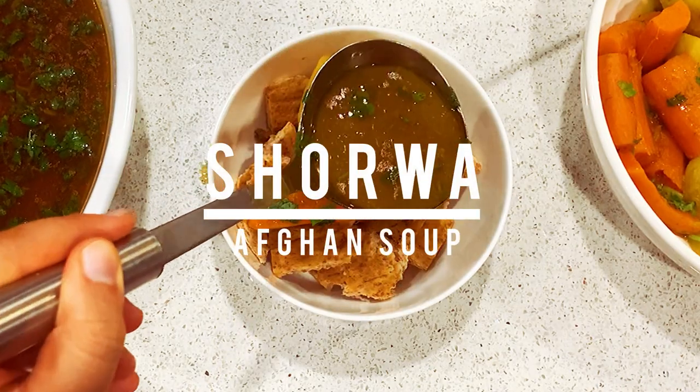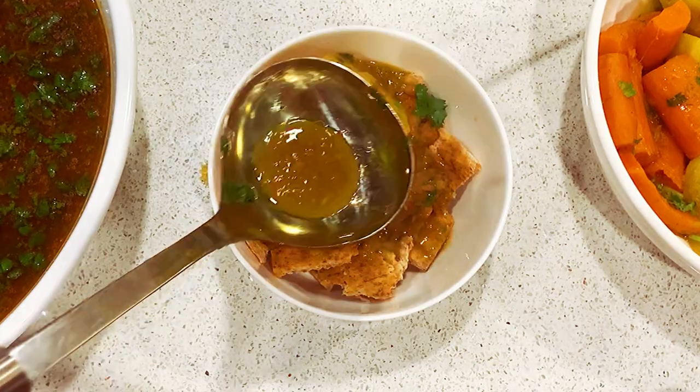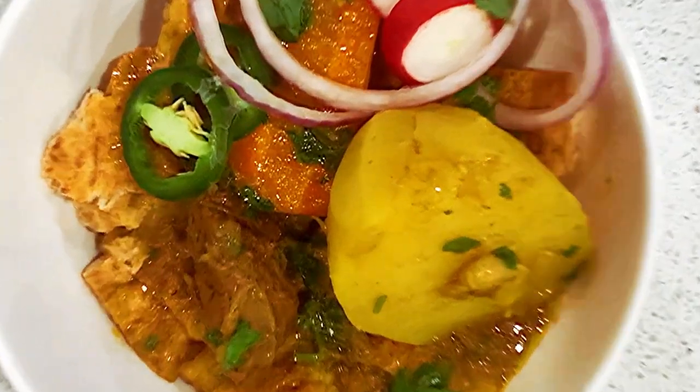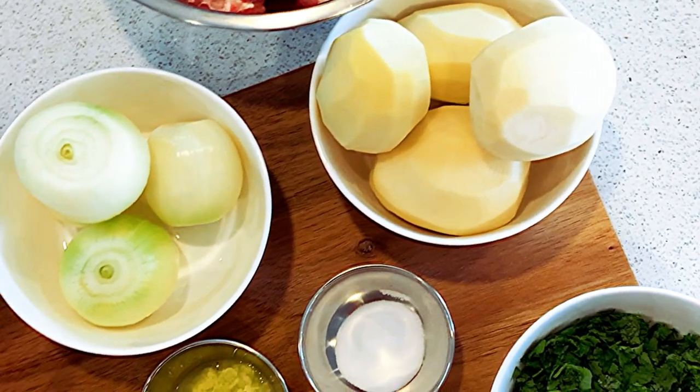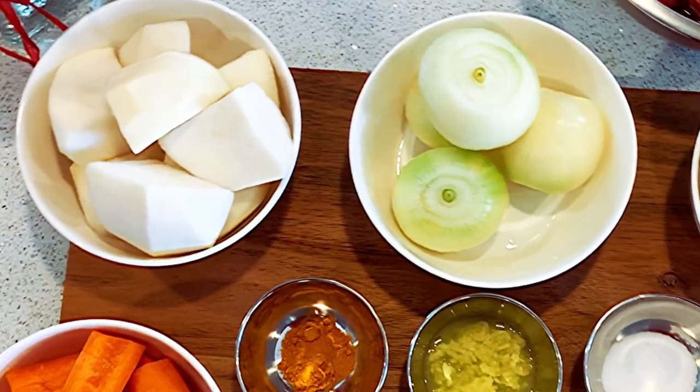Hi everyone and welcome back to Junior Food Diaries. Today we'll be making an authentic Afghan soup called shorwa. Shorwa is considered a very popular Afghan comfort food in the colder months. It is usually served by cutting up Afghan bread and adding it to a bowl along with your meat and veggies, and adding a desired amount of the soup over on top.